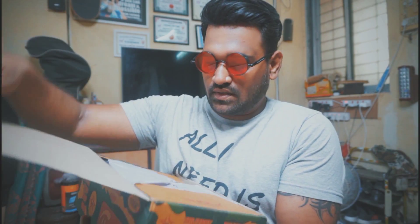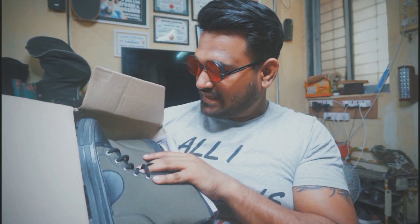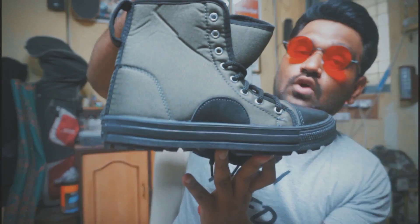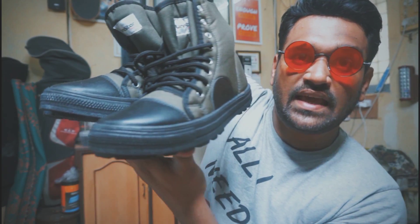Unistar — Made in India — used by military, CISF, police, ITBF, BSF, and SNSG. Let's open this now. Oh my god, these are the shoes! 500 rupees only. Unistar — not bad at all.